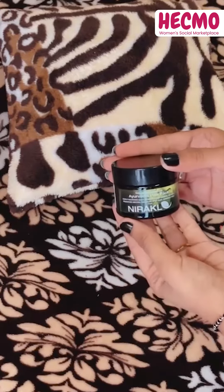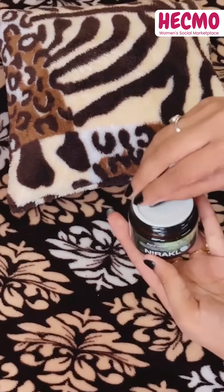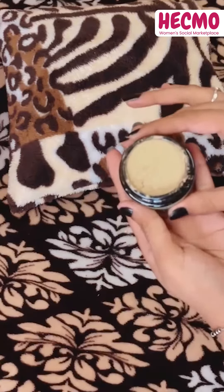The next is Nirakle hair pack, which works wonders in promoting hair growth, preventing hair loss, dandruff, premature greying, and manages split ends.